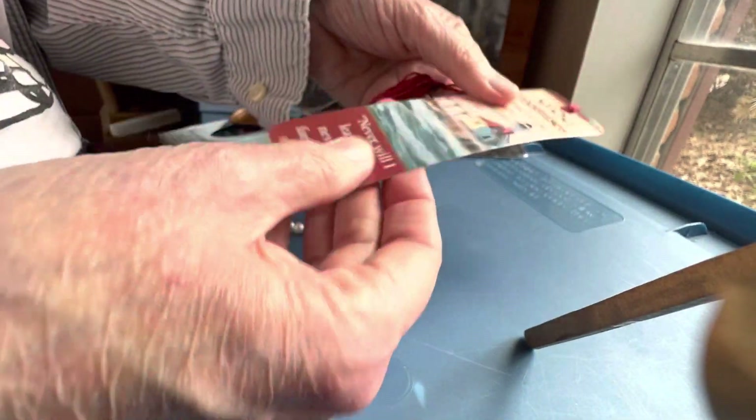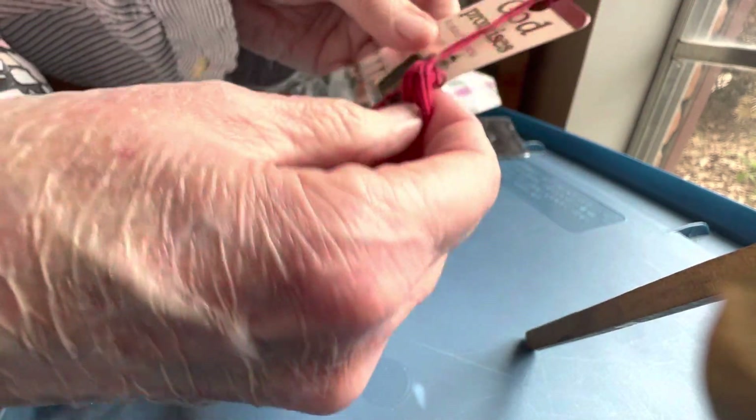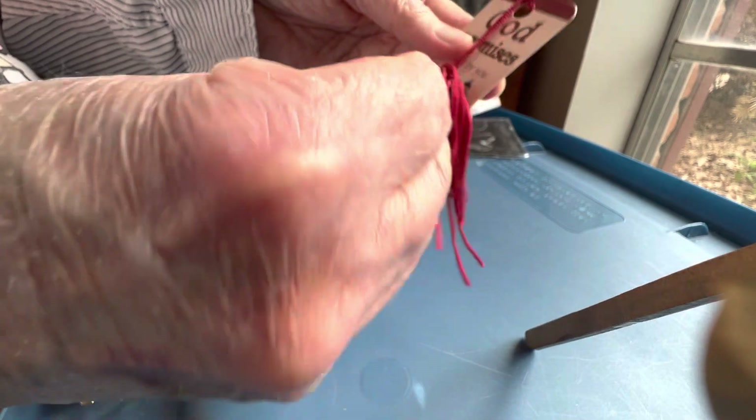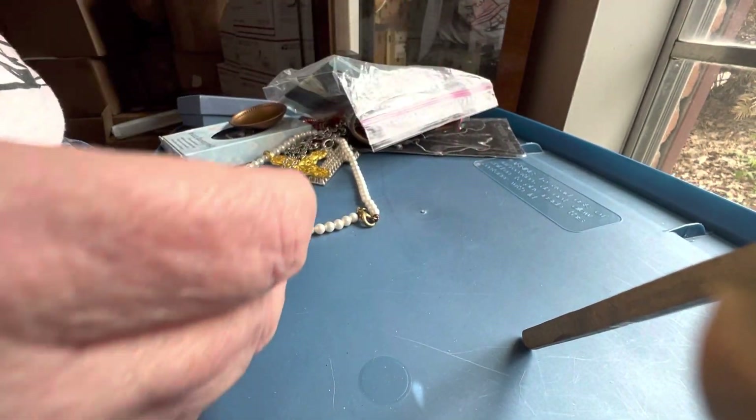One dollar for this — it's got a lighthouse in metal on both sides. 'I will never leave you' — bookmark.